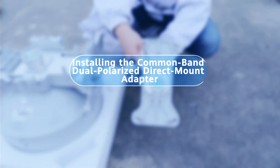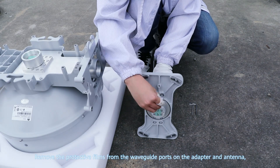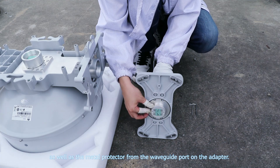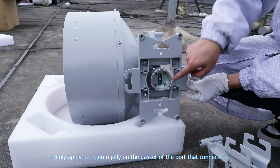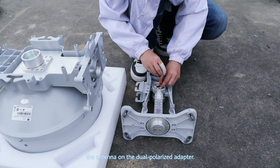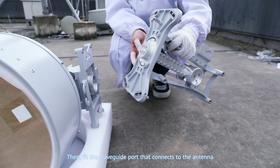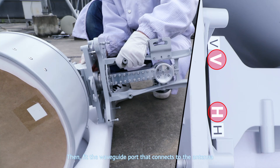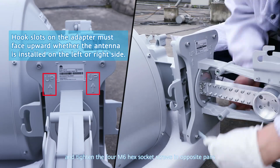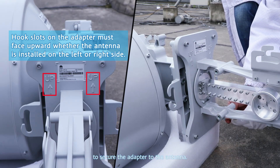Installing the common band dual polarized direct mount adapter: remove the protective films from the waveguide ports on the adapter and antenna, as well as the metal protector from the waveguide port on the adapter. Evenly apply petroleum jelly on the gasket of the port that connects to the antenna on the dual polarized adapter. Screw in a hook onto the adapter. Then fit the waveguide port on the adapter to the waveguide port on the antenna, and tighten the four M6 hex socket screws in opposite pairs to secure the adapter to the antenna.